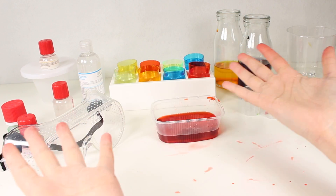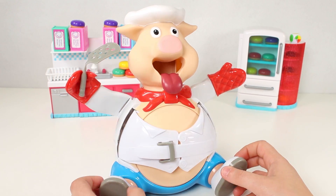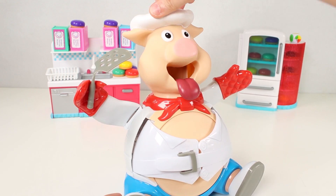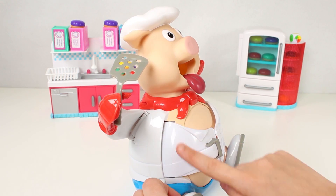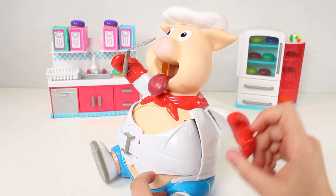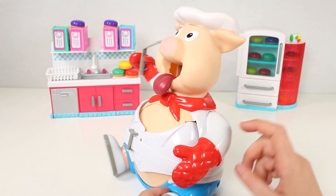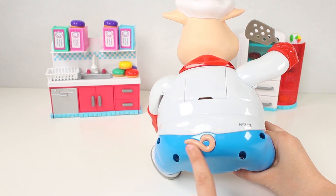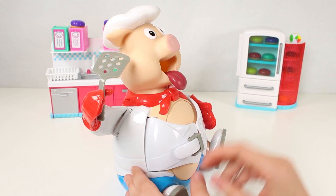Hi, guys. Look what we've got here. It's our friend, the Hungry Pig. Look what he's wearing. He's got a chef's jacket on and his arms move so he can cook. He's really cool, isn't he? And guys, look how funny his little tail is.